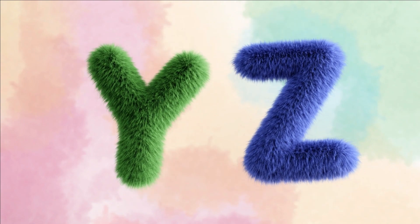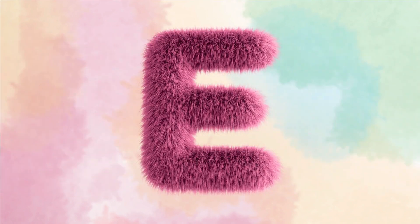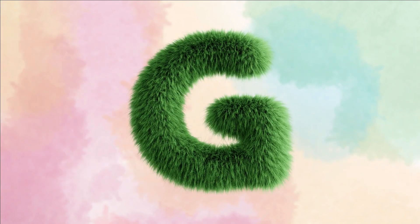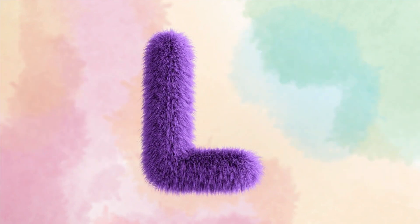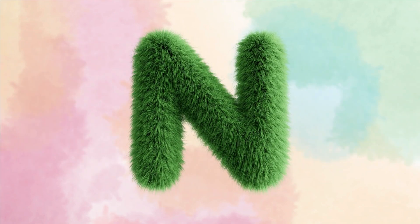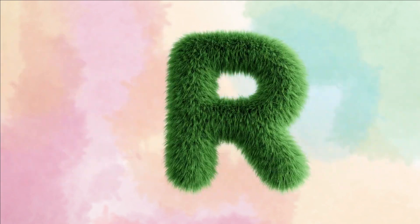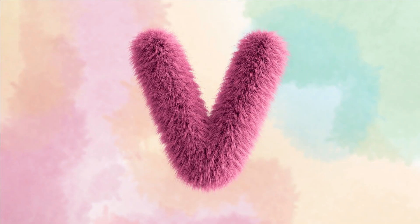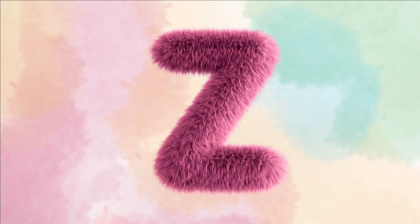A, B, C, D, E, F, G, H, I, Z, K, L, M, N, O, P, Q, R, S, T, U, V, W, X, Y, Z.